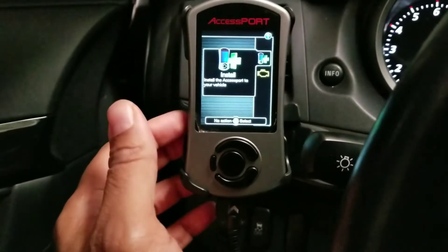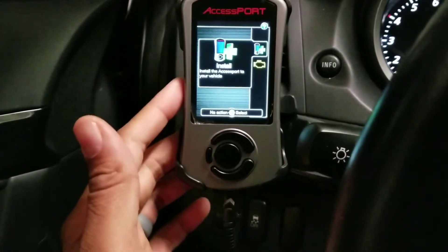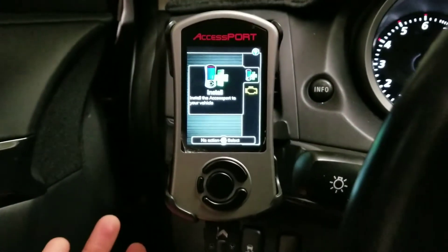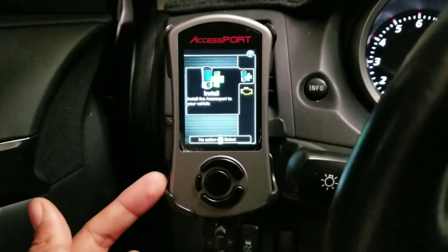When you buy the access port, the reason you select what vehicle it's for is because it's already going to come pre-installed with all the maps. As they make adjustments and updates, you want to make sure you update. So if you're going to buy a pre-owned access port, go in there and update the software. But other than that, you should already have all the maps that you need on there.